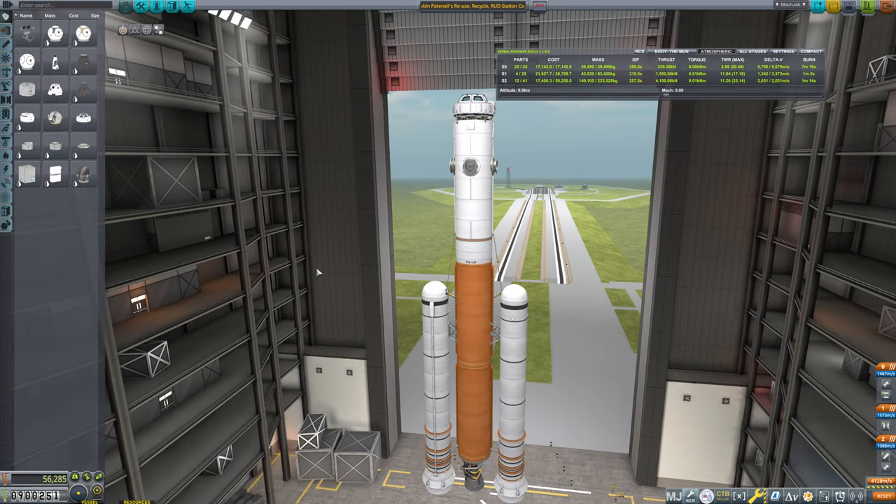Hello everybody, and welcome back to Kerbal Space Program, where we are currently working on Robin Patenow's reuse, recycle, RUD station. And I think today we're going to work on the science module.